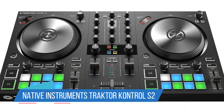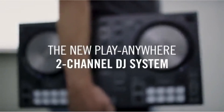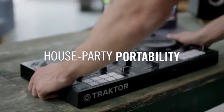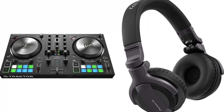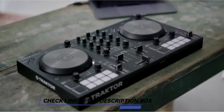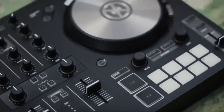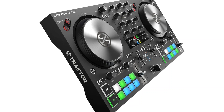Number 2: Native Instruments Traktor Kontrol S2MK3. There are many DJ controllers aimed at beginners, but if your goal is to not remain an entry-level entertainer forever, the Native Instruments Traktor Kontrol S2MK3 lets you start out with a manageable piece of hardware that semi-pro and pro-level DJs will still use when a gig calls for a relatively small DJ controller. Even better, beginners can start out with the free Traktor DJ2 software, available for Mac, Windows, and iPad, which is very approachable to beginners yet still has the core features you need for credible DJ sets.